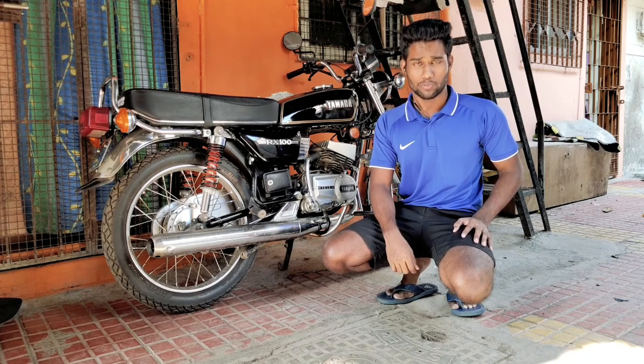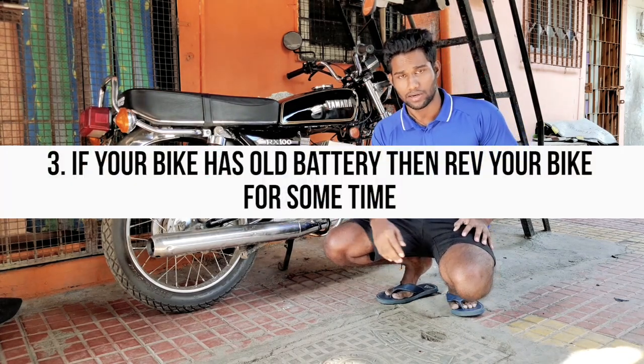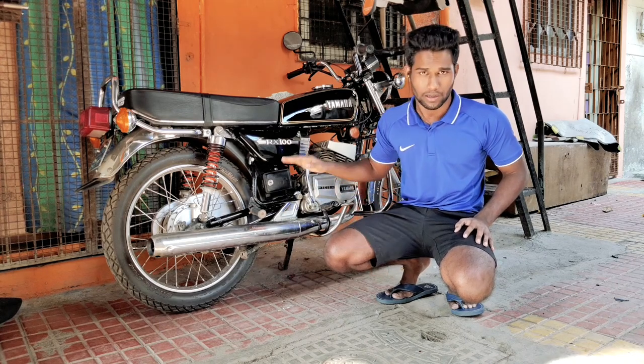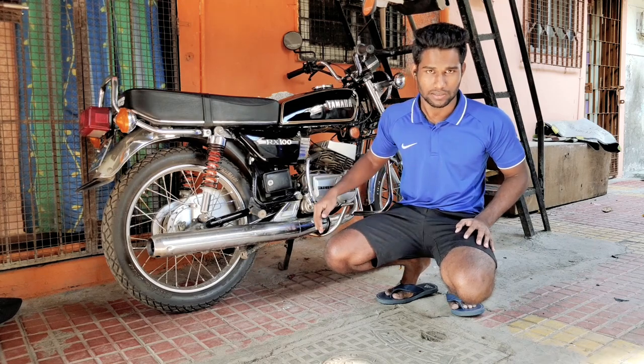Now coming to the third point: if your battery is about 3 years old, you can rev the bike up to a maximum of 6000 RPM for 1 to 2 minutes. If you have a newer battery, you don't need to do that — just keeping it idling for 5 to 8 minutes is enough.